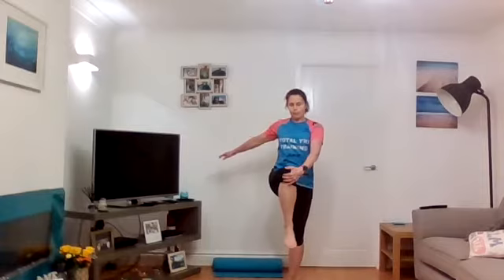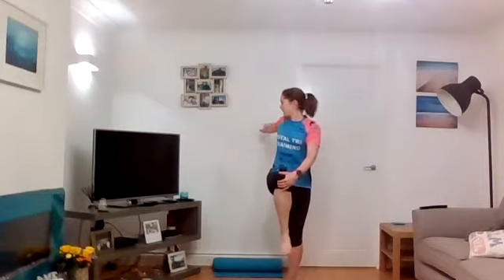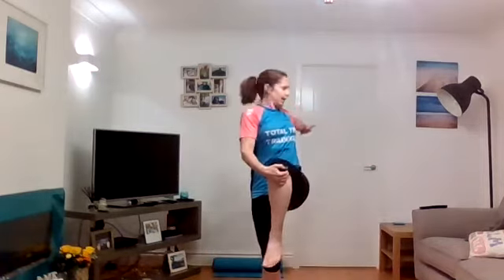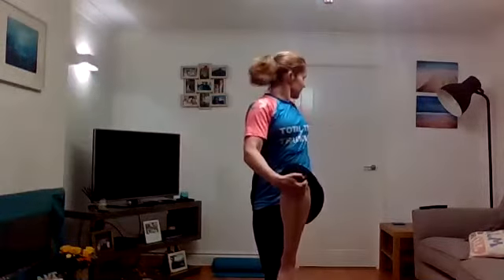Walking rotation — bring your knee up, grab hold of it, twist round, look down the arm, step forward. A nice T-spine rotation. We're firing up those little muscles in your feet while we're warming up, because you're on one leg. Keep working it through.